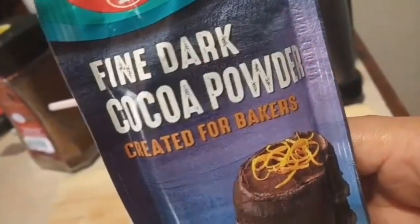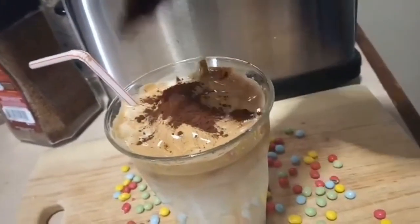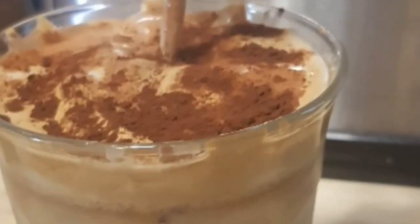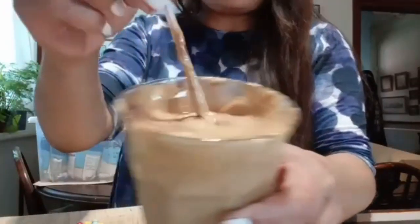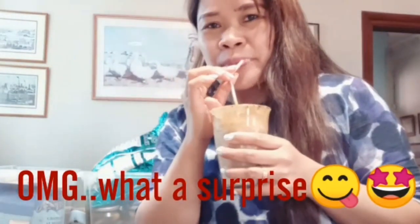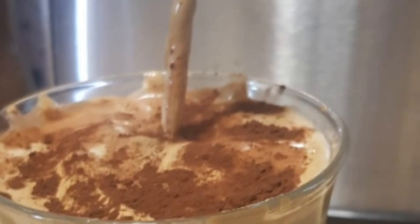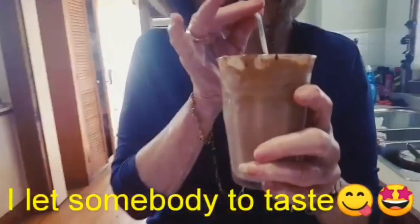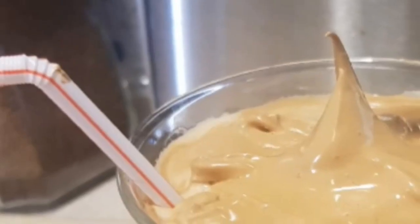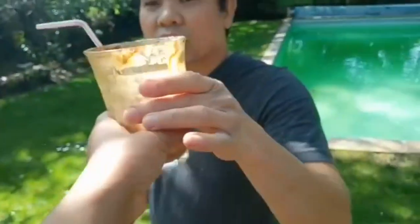Add some dark cocoa powder — just tap it on the top, guys. That's it! It's ready. Just mix it a little and it's yummy. How is it? Yummy! I'm glad you like it — try my Dalgona coffee!